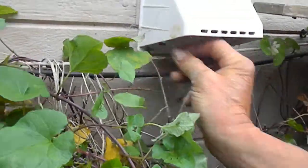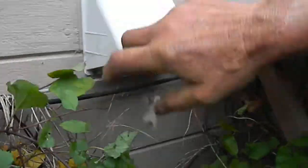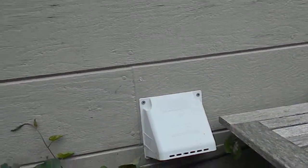This one's fairly clean. It's a short run between the dryer — the dryer's just on the other side of the wall in here.